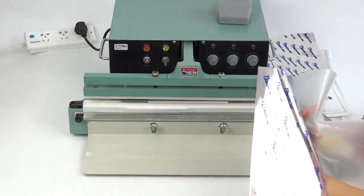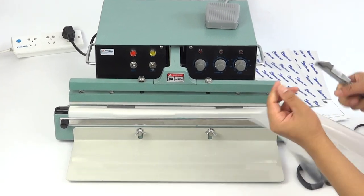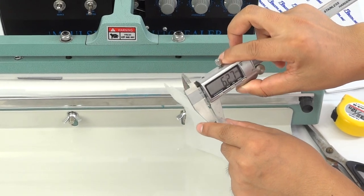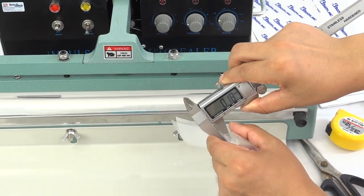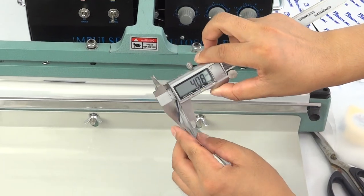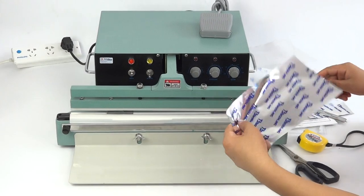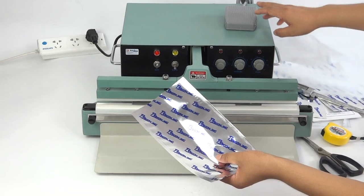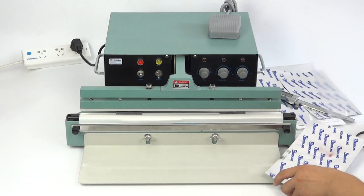Today we prepared transparent films and film bags to test, to make sure of the thickness of the material. This one has double sides — the double side is tracking. We first test the machine one by one using the foot switch control.